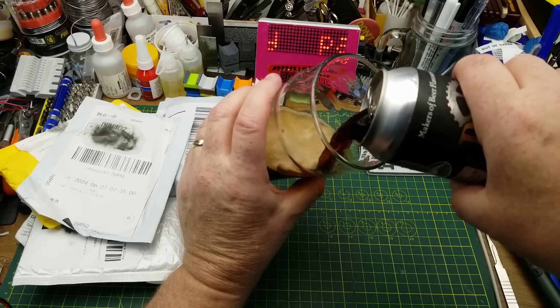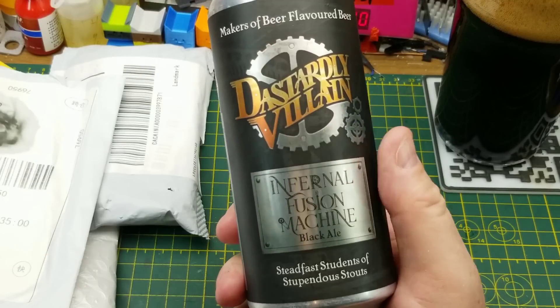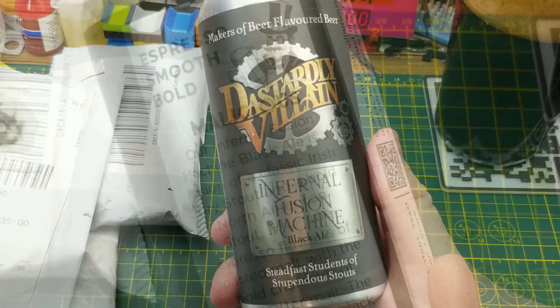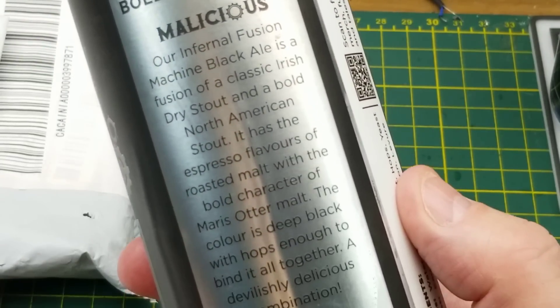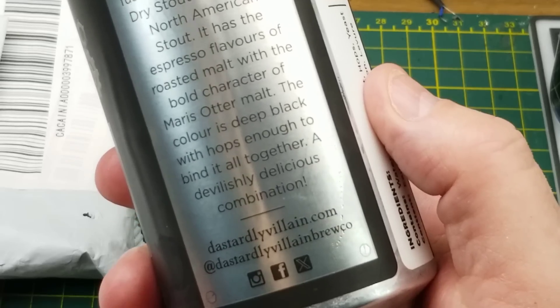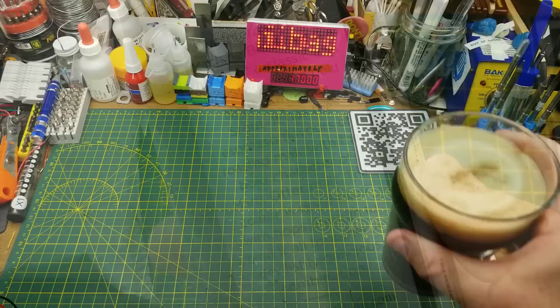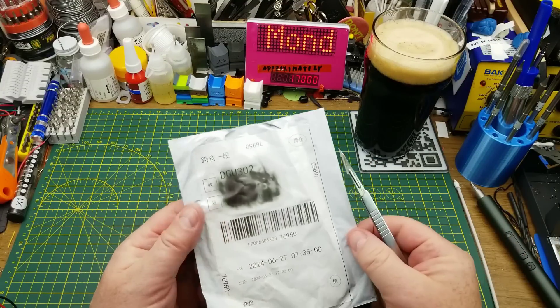Today's mail opening is assisted by Infernal Fusion Machine Black Ale from Dastardly Villain Brewing in Winnipeg. They describe it as a fusion of classic Irish dry stout and a bold North American stout with espresso flavors from the roasted malt and the bold character of Maris Otter malt. I've been trying a few of their beers recently and I'm liking what I'm tasting.